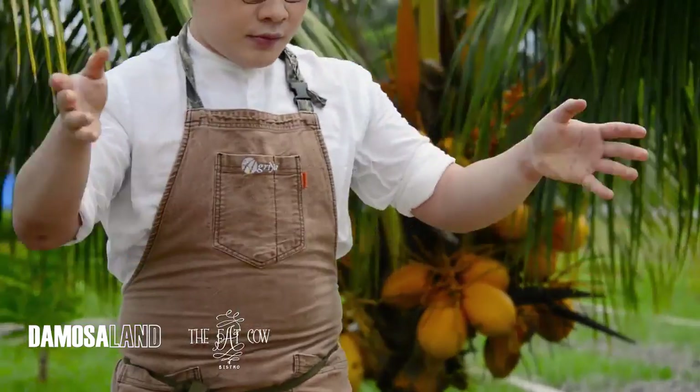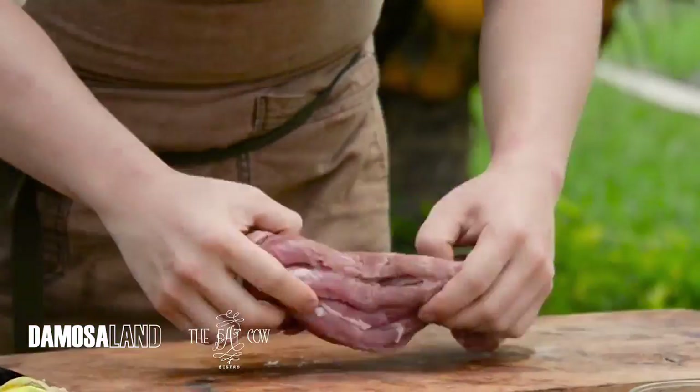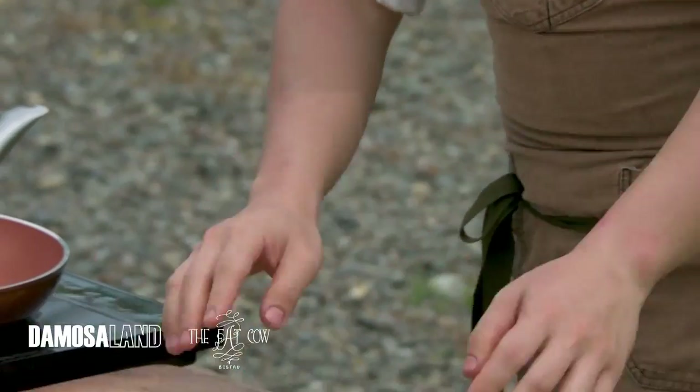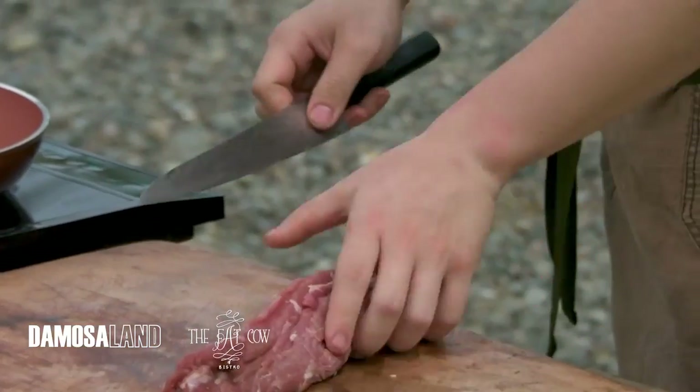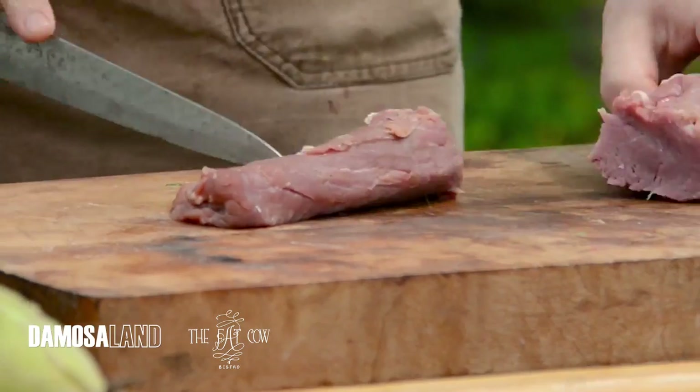We have beef from Ness Farms. This is a very beautiful cut of tenderloin. The silver skin has been removed, and we're gonna cut this into cubes for our stir-fry. I'm just gonna use half.